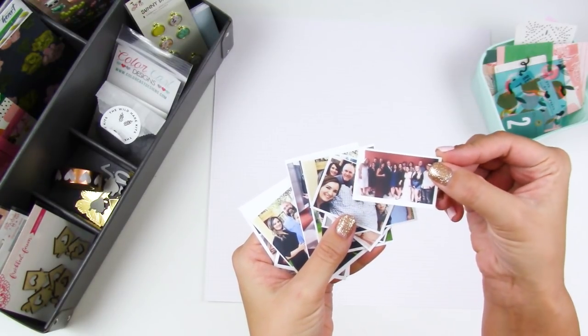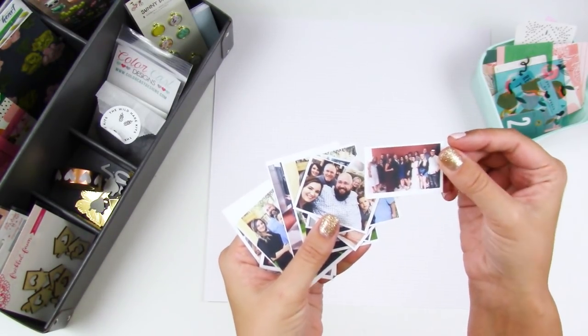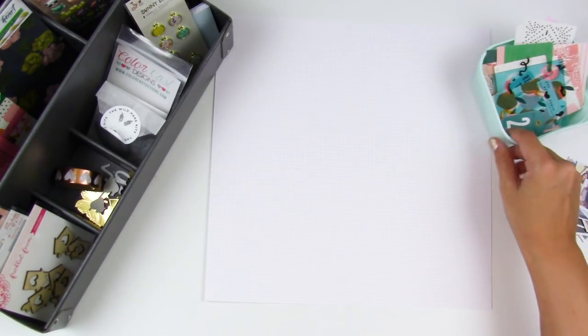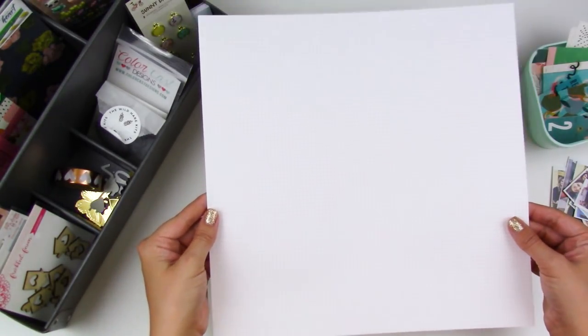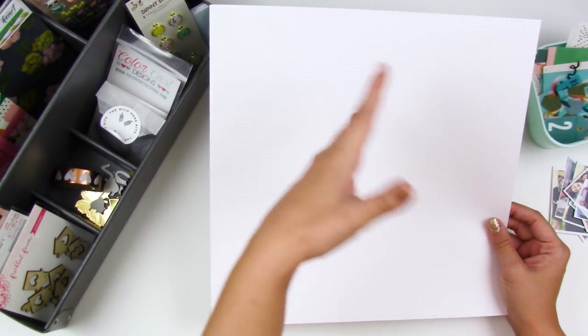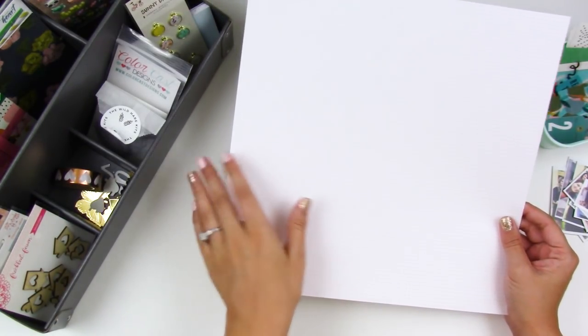These are printed super tiny, probably smaller than I should have — I should have printed them a little bit bigger, but that's okay. I've seen some mini albums online using just one sheet of 12x12 paper that you score, cut, and fold to create an accordion style mini book. So that's what I'm going to do.